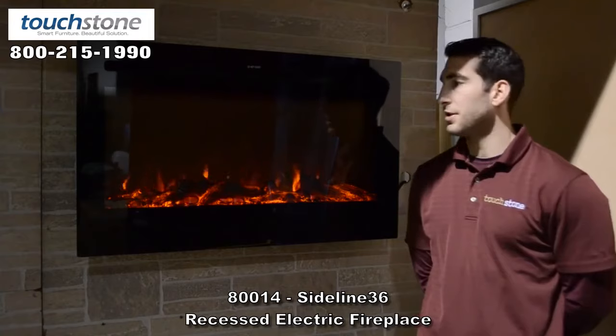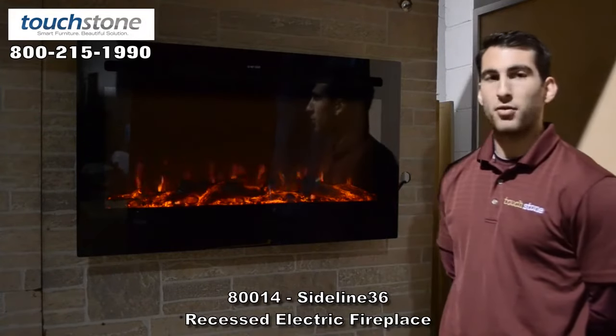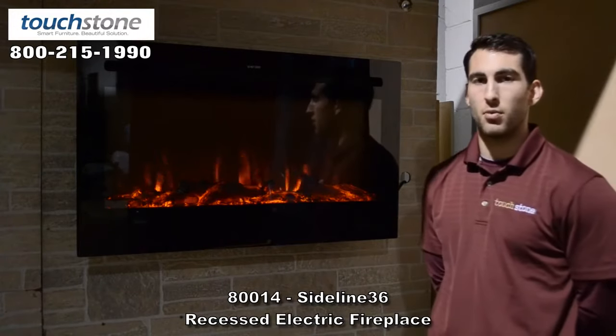Hi, I'm Evan with Touchstone, and this is the Sideline 36-inch fireplace, wall-mounted or recessed. You can flush-mount this fireplace where it's just the glass on the wall.